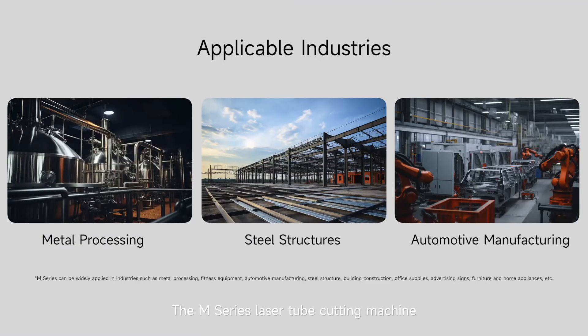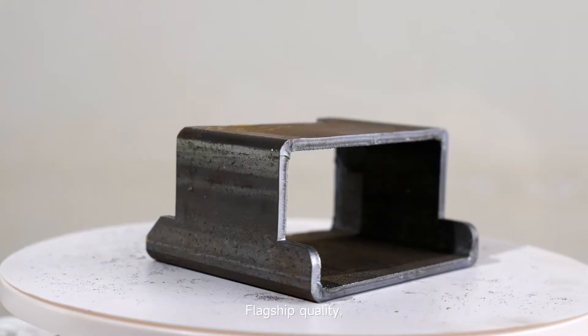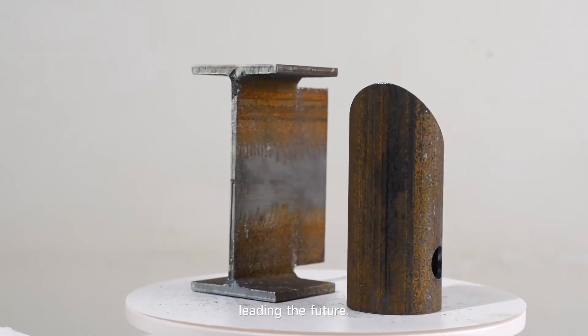The M series laser tube cutting machine — flagship quality, leading the future.